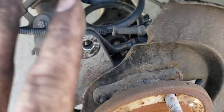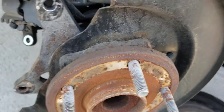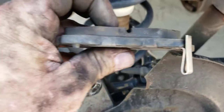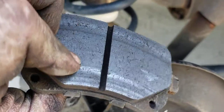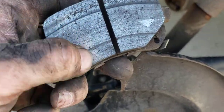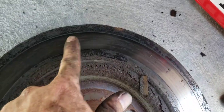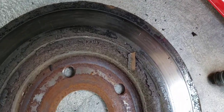Alright, so we got all that off — bracket off, caliper off, rotor off. Most of the time they just slide right off; sometimes you have to smack it with a hammer, sometimes there's a little screw holding it in. This particular one was a straight-up slide off. The brakes don't look too bad, but you can see some uneven wear — there's a little groove in the middle where the rotor only contacts in that area and isn't hitting the outer edges.